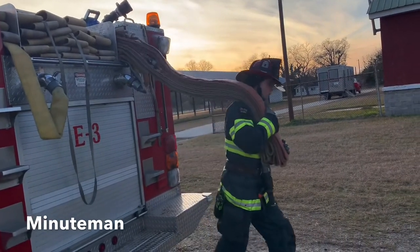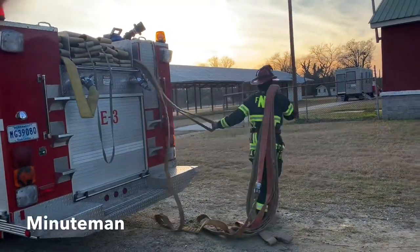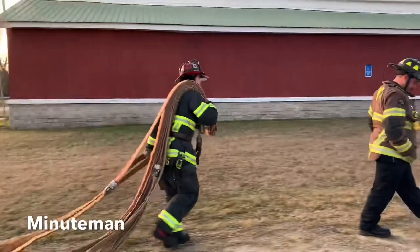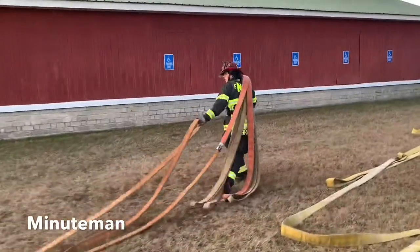I'm going to go ahead and walk out until it all drops. I'm going to come back, grab my hand grab, extend up, and clear that hose bed. This is my control here. Once I'm cleared, I've got my shoulder load.